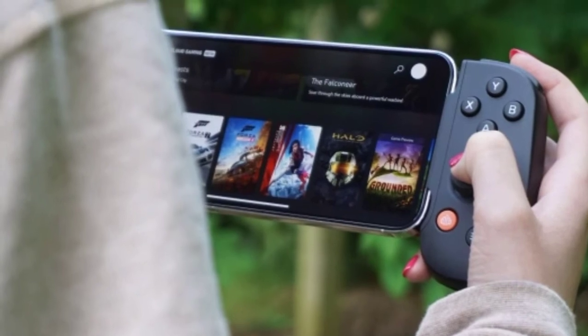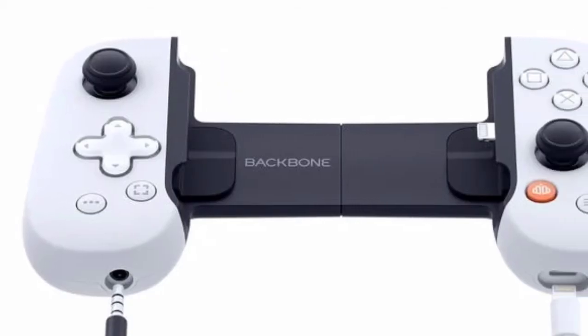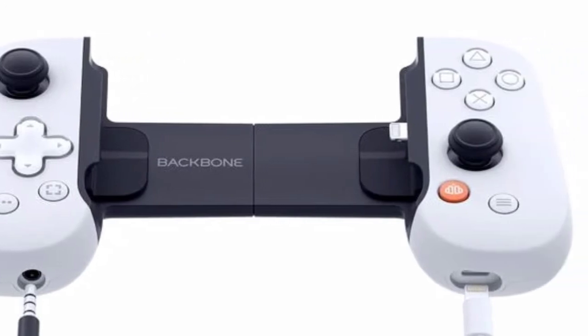Users can simply insert their iPhone into the controller and start playing PlayStation games through the PS Remote Play app, or games from the App Store, Apple Arcade, Xbox Remote Play, and more.